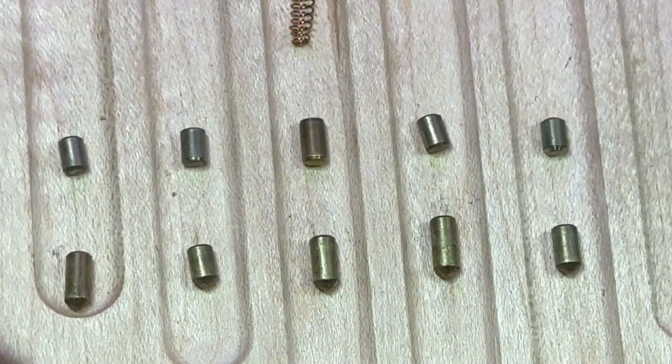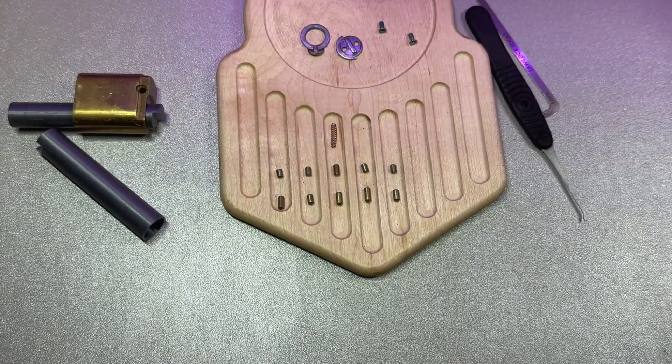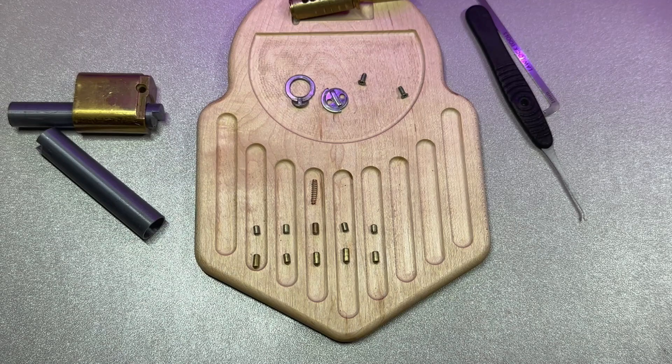Very fun little pick, very different. It was surprisingly easy, so that was kind of cool. All in all, pretty fun little lock. All right guys, thanks for watching and take care.